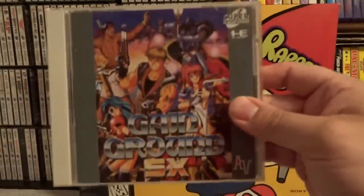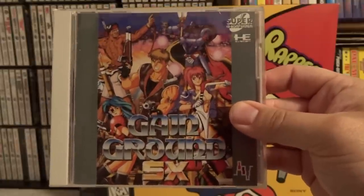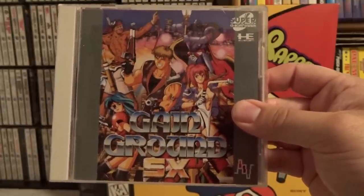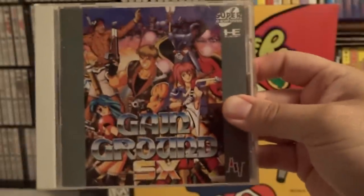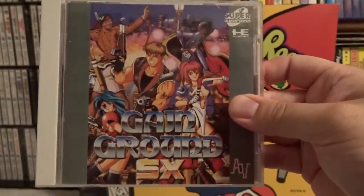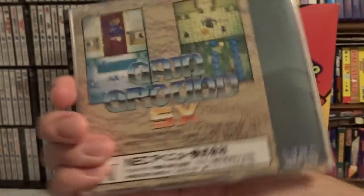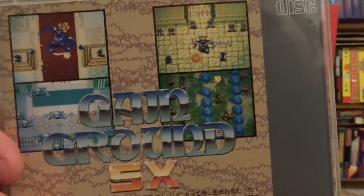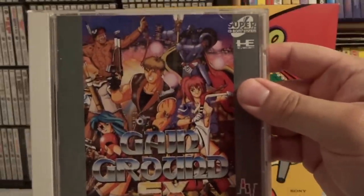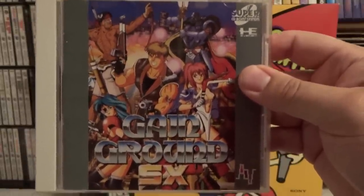This next game is another of my favorites, and that is Game Ground SX. This is another Super CD-ROM and it is an enhanced version of the arcade game by Sega. Again, look who handled the port — NEC Avenue, a good sign of quality. This one has CD quality sound and is vastly improved over the Sega Genesis version. I really like this game a lot — Game Ground is just easily one of my all-time favorites. It's an up-scrolling action strategy game, not slow-paced like a true strategy game, but very arcadey and good fun. Highly recommend you try this game.